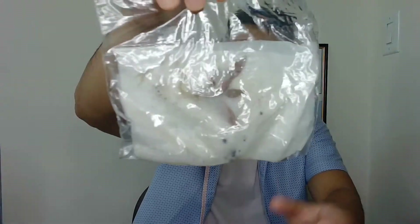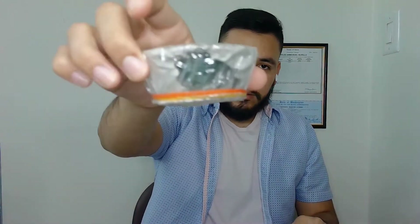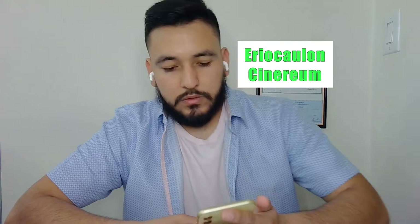I don't know if you can see through the bag right there. Obviously some type of cryptocorn. And right here, this is aerocolon — something like that. I don't know how to pronounce it yet, but aerocolon. I believe it was something that started with the C. Aerocolon Scenarium. These are more like rare type of plants that I'm starting to get into. Hopefully we can succeed with these.